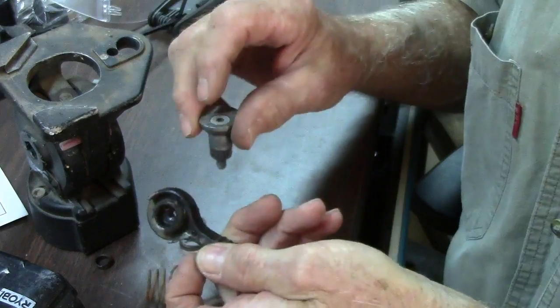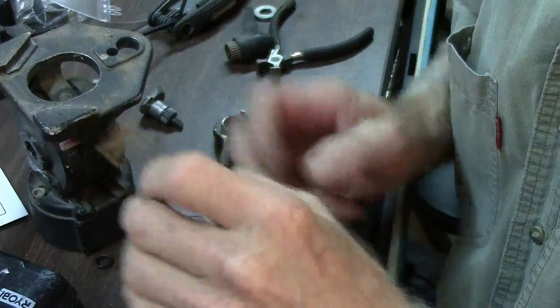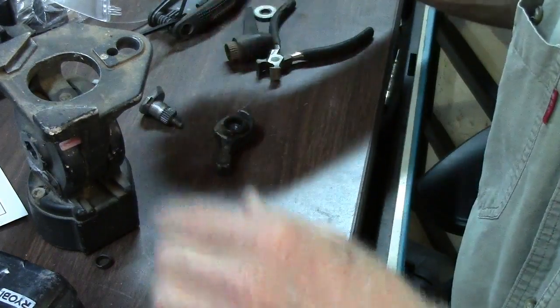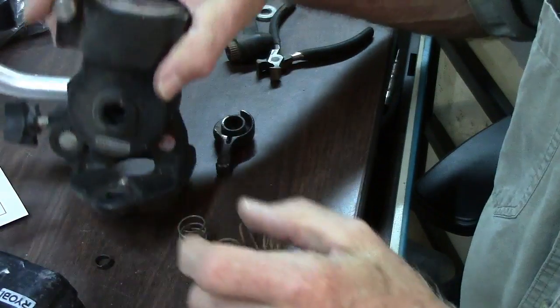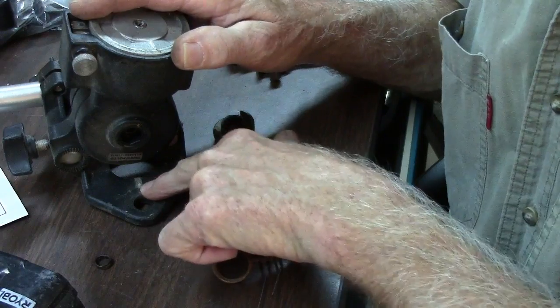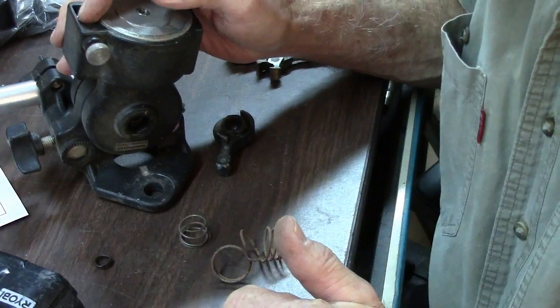Anyway, we take all this apart. I found me an old spring over there that I'm going to use. There's a little hole right there that's on the tripod head that I need to drill a little deeper.